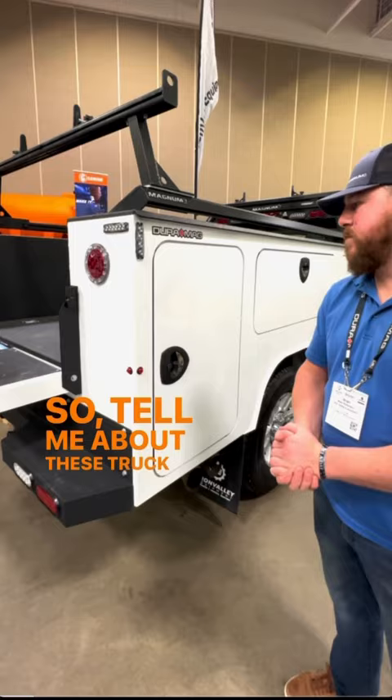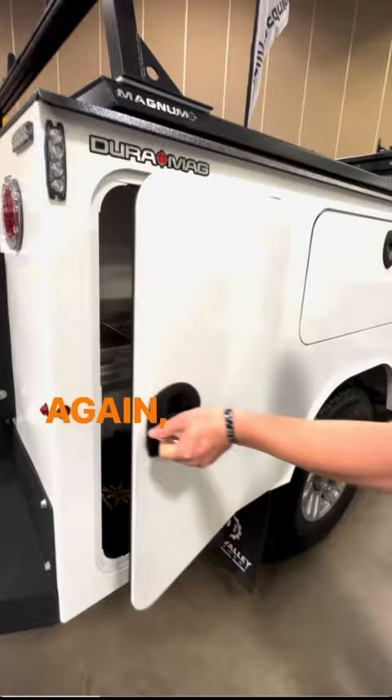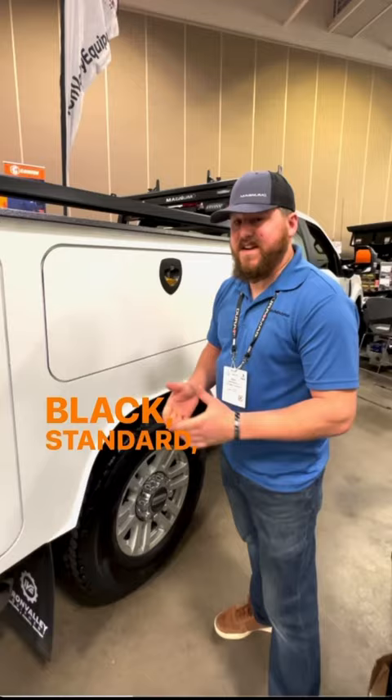So today we have our service body on display. It is all 316 aluminum. It comes standard with gas door struts as well as compartment lighting. All 316 aluminum, powder coat finish — white, red, black — standard, no upcharge.